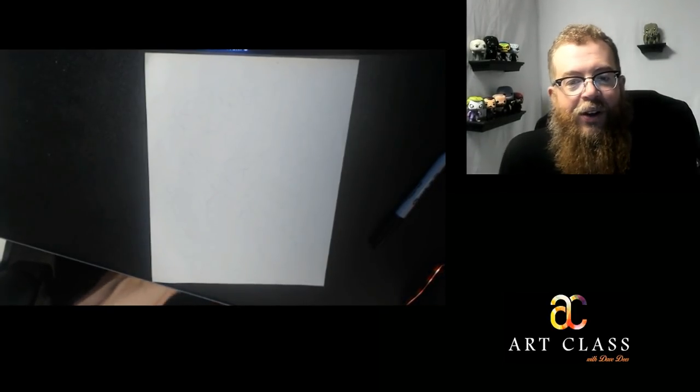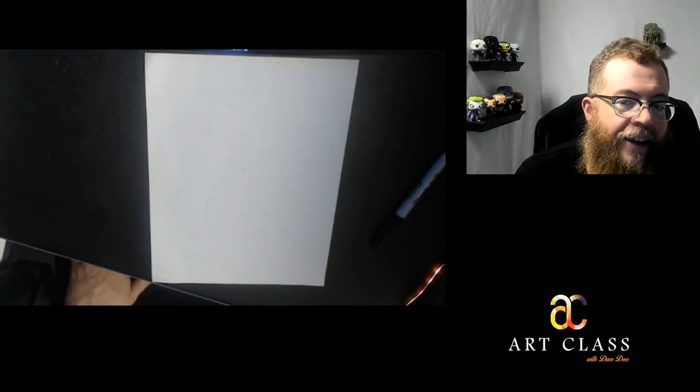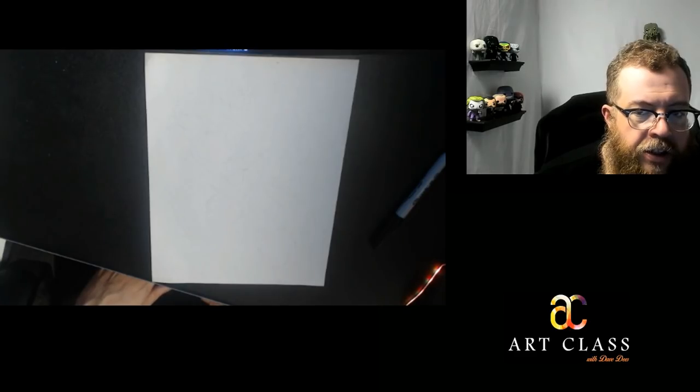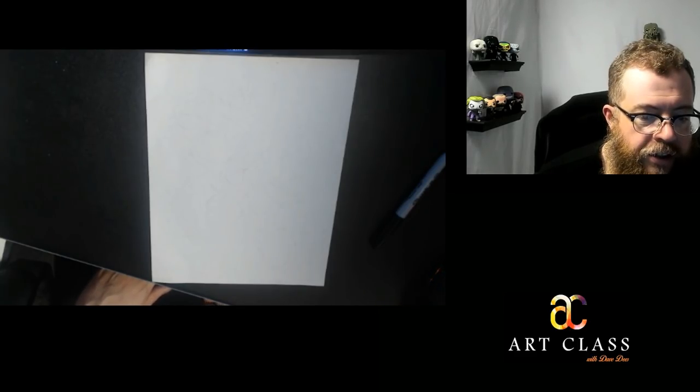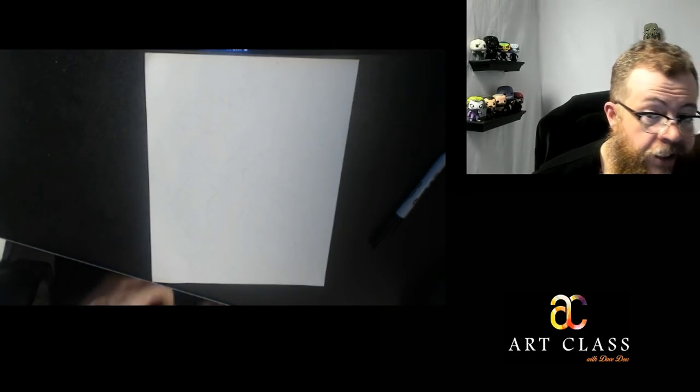Hey everybody, Dave Dees with Art Class with Dave Dees here. I'm going to be recording a lesson that was requested by one of my students or followers online. At this point I don't know if it was a student or not because people I don't even know are following the channel, and we really appreciate that.